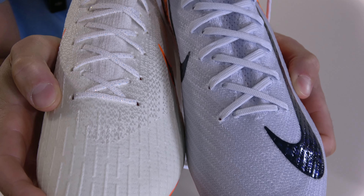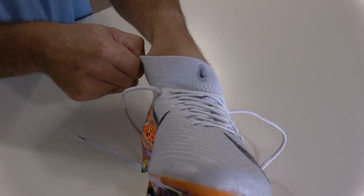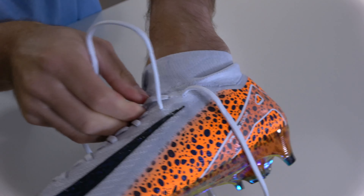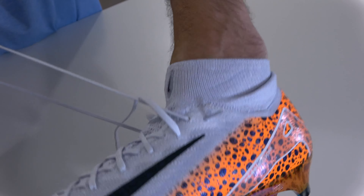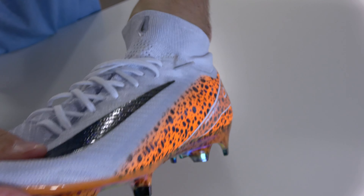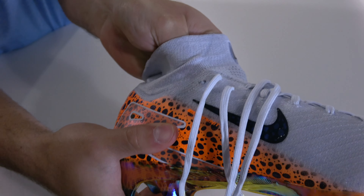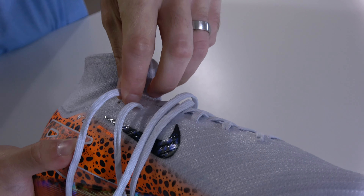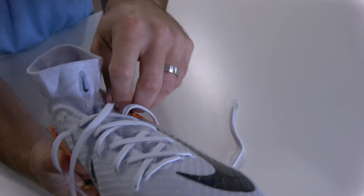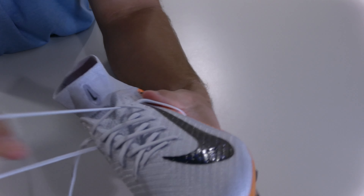To remove the laces, stick your non-dominant hand inside the boot to stabilize everything, then pull the lace all the way out as if loosening it. It'll eventually get stuck at the aglet because it catches on the hole. Once stuck, push it through slightly with your index finger, then pull it through from the inside. Repeat that process all the way down until the laces are completely removed.